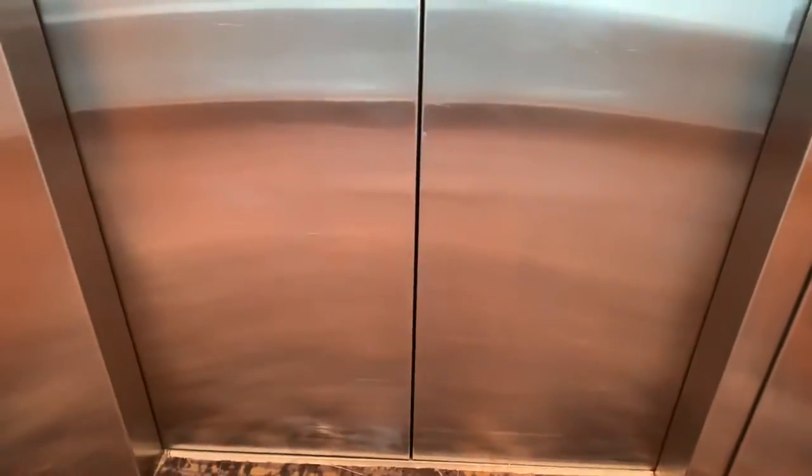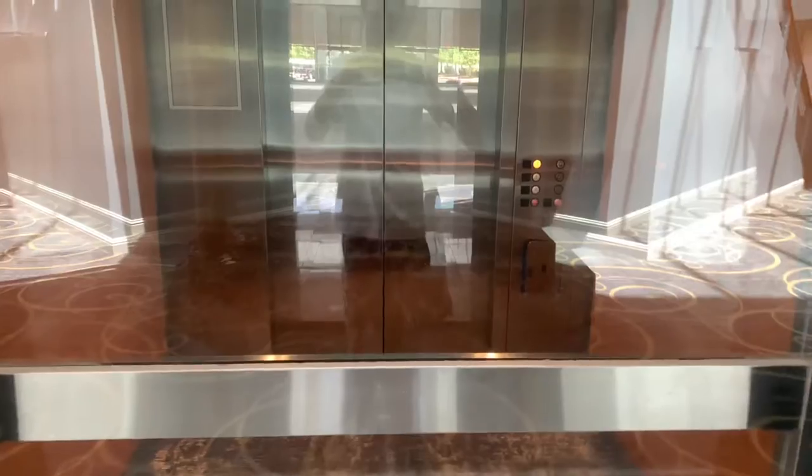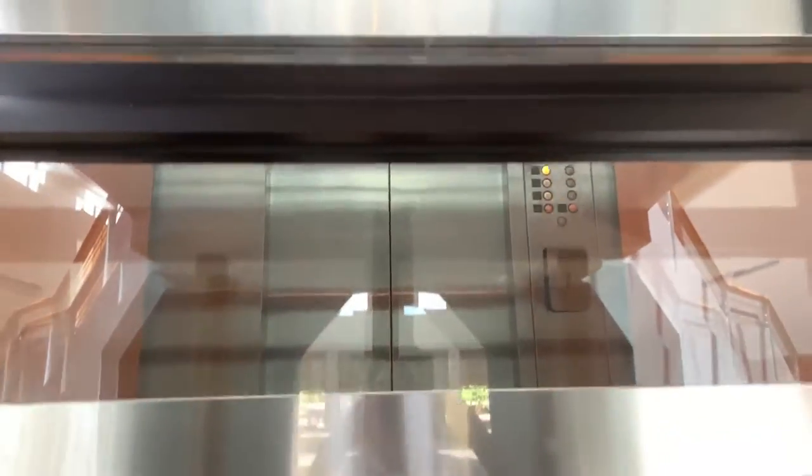Numbers are burned out. Watch this — now we're gonna send it up and watch it go up. Okay, and there it goes. In-ground hydro.